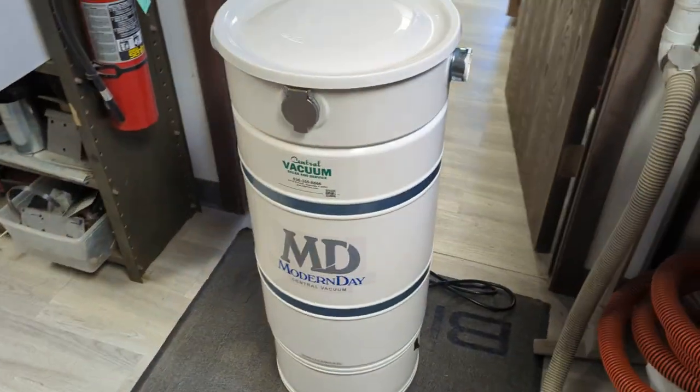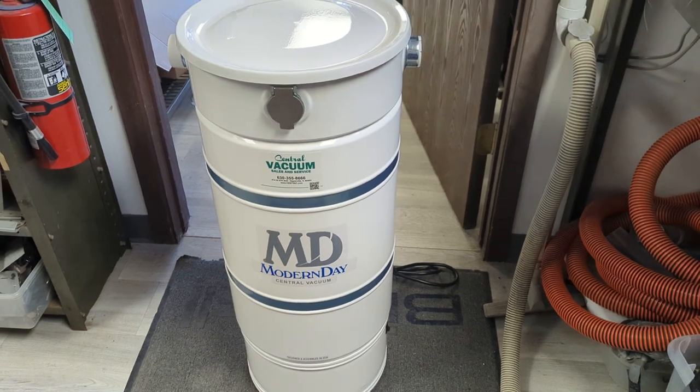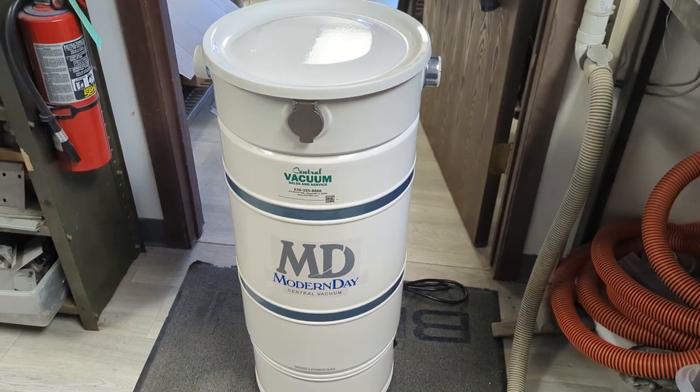So that's your motor. That's your unit. The modern-day M715H. Thanks for watching. Happy vacuuming.